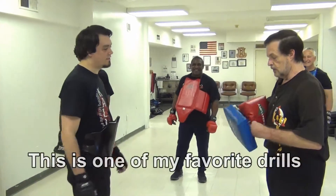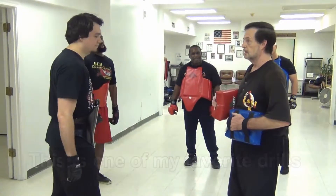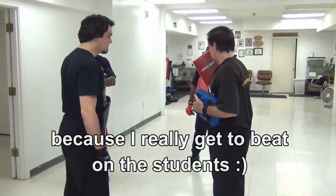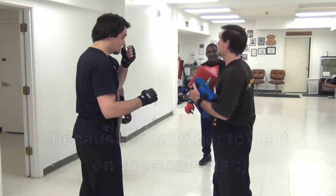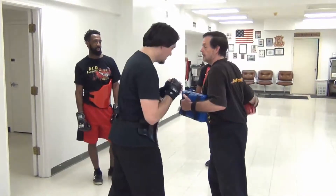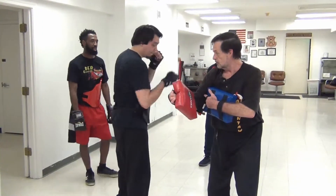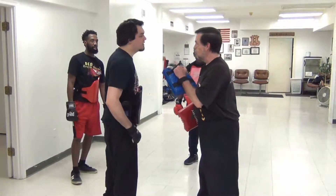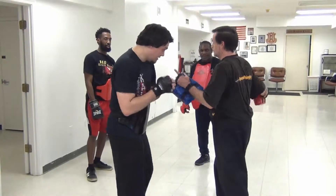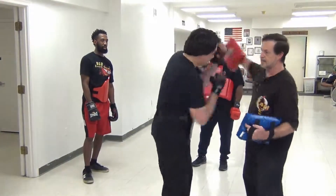We've used just three of them today, and that's all we're going to stick with. The person that's attacking is just going to throw the haymakers. You're going to stick with the cover, the elbow destruction, and when you hit the bob and weave, you can do it once or just keep hitting a couple times depending on how fast you're going.